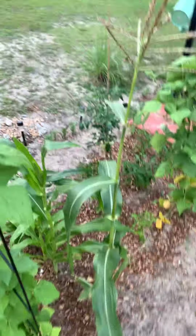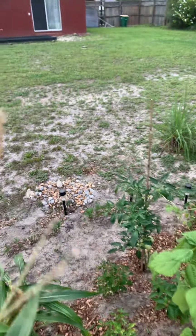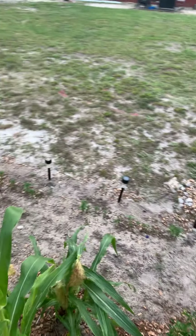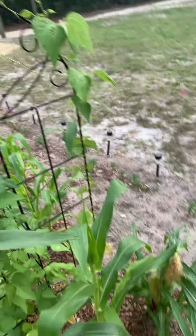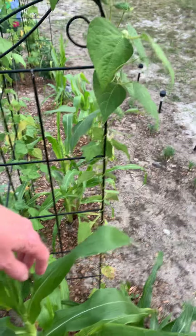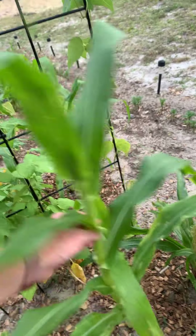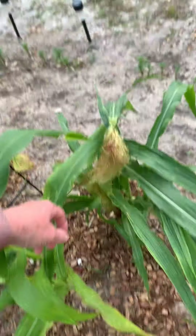We have our super tall corn — he is now probably about up to my chin. The biggest one and yet still only has one corn coming out. This is his little next door neighbor that comes up to right about my hip and has no corn. This stubby guy has two — that might actually be two plants.